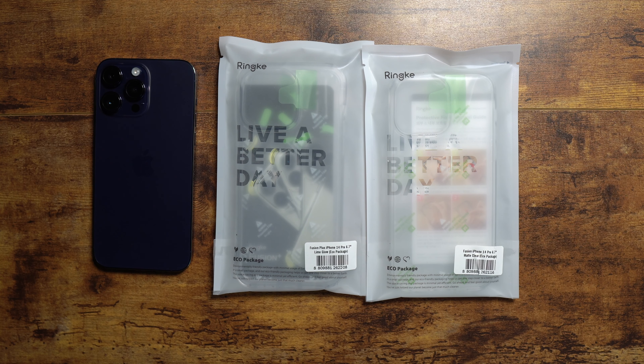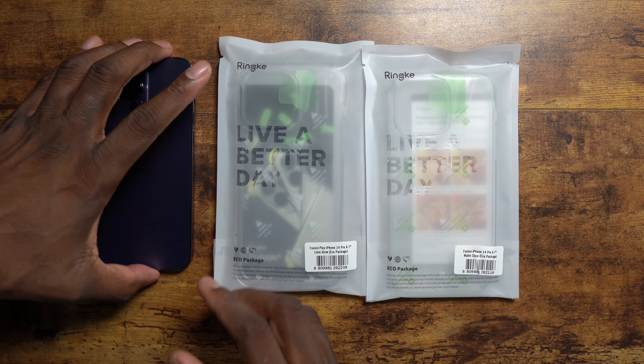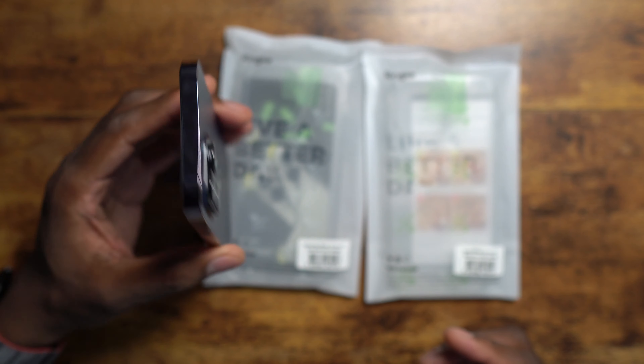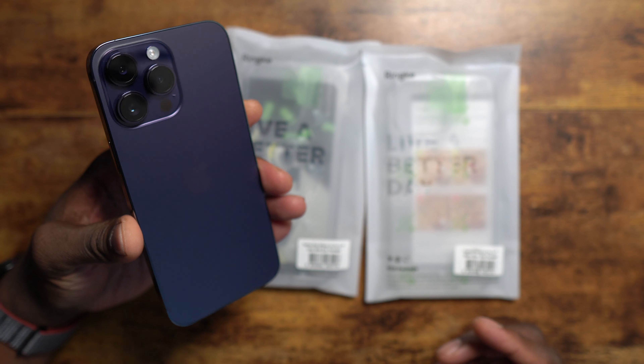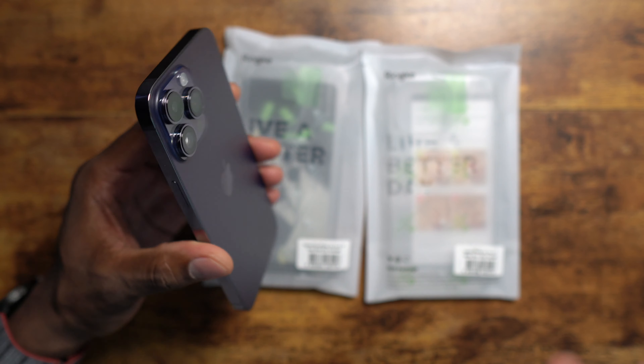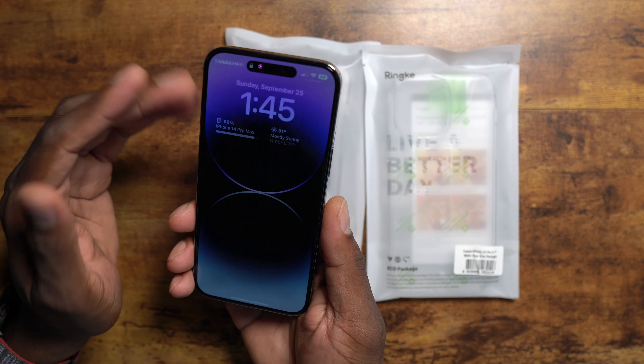Welcome back to another video of Shaman Jay. So oftentimes people say, why are you buying that beautiful phone with the nice color and then putting a case on it? Well, you want to have protection when you go outside. As you can see, my phone is naked because I'm in the house and I normally don't have anything on it but a tempered glass.